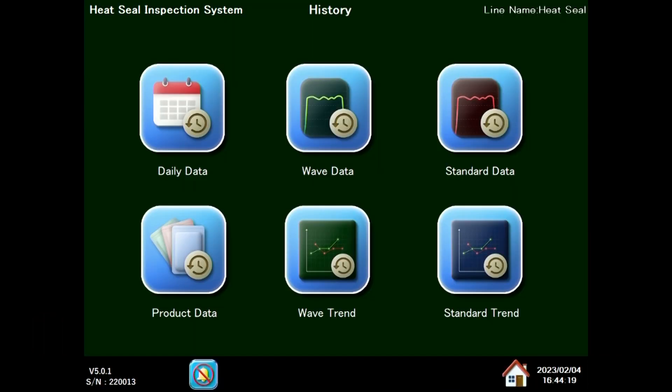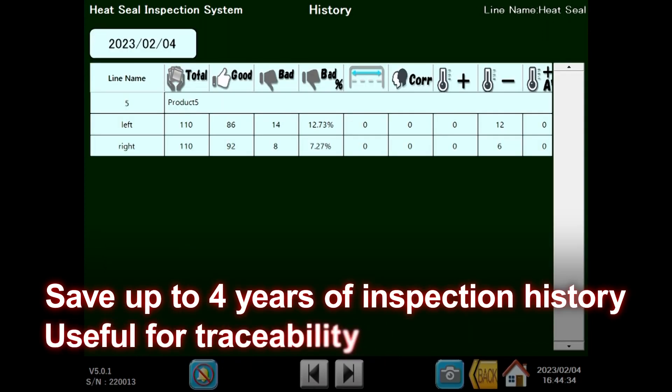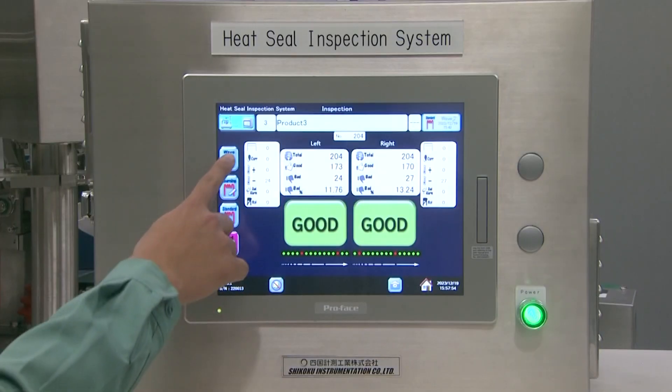Up to four years of inspection data can be recorded and saved for traceability. The heat seal inspection system enhances product quality and your brand image by increasing accuracy and productivity.